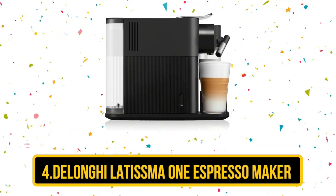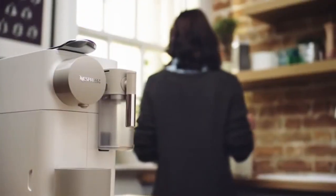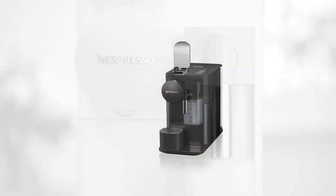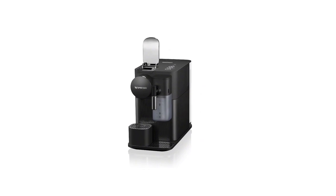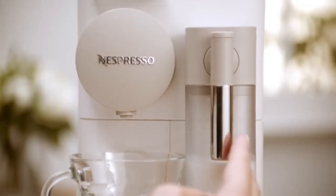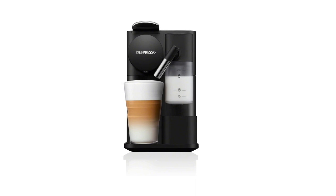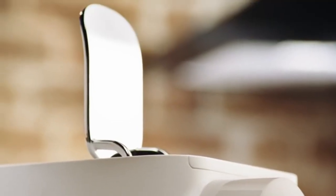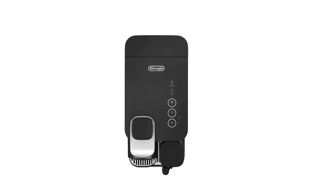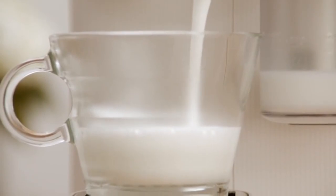At number 4: the DeLonghi Lattissima One Espresso Maker. The DeLonghi Lattissima One is a must-have for those who demand the finest in espresso brewing. With its intuitive design and advanced technology, this espresso machine makes it easy to prepare delicious espresso, cappuccinos, and lattes right at home. The Lattissima One features an integrated milk frother, which allows you to create creamy and rich froth with ease. The patented automatic cappuccino system ensures that each cup is brewed to perfection, with just the right amount of milk and foam. The compact design makes it a perfect fit for small kitchens or offices, while the stainless steel construction ensures it will last for years to come. Whether you're an experienced barista or just starting out, the DeLonghi Lattissima One is the perfect addition to your coffee brewing arsenal, with advanced features and exceptional performance.